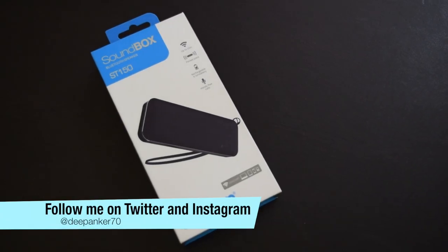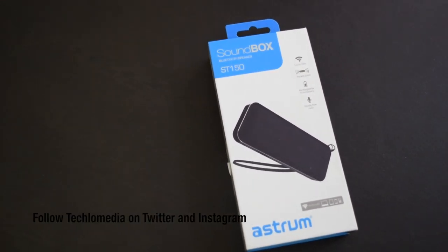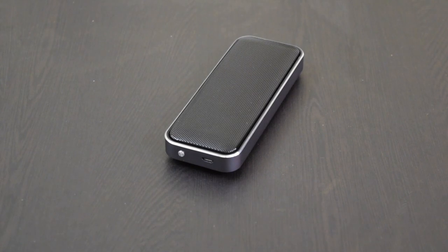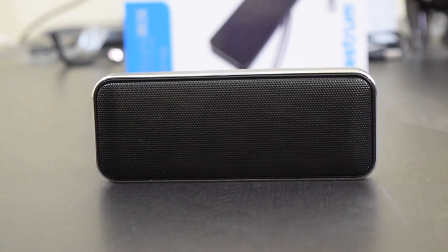Hey guys, I'm Deepankar back with another video. In this video, I will talk about the Astrm Soundbox ST150. This is a Bluetooth speaker and I will check its music quality and tell you whether it is worth buying or not. The Soundbox ST150 is priced at Rs 2750, but you can easily get it for a lesser price from different online stores.